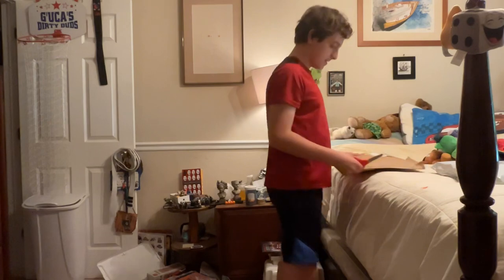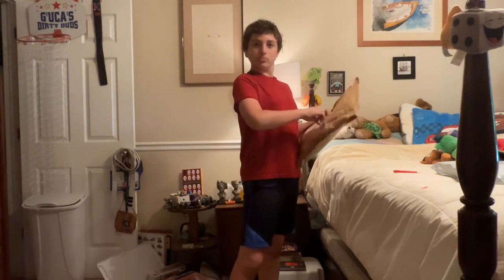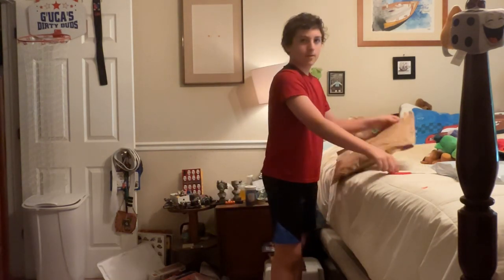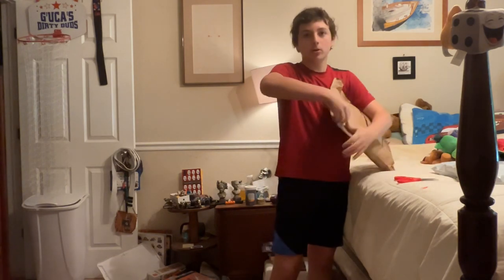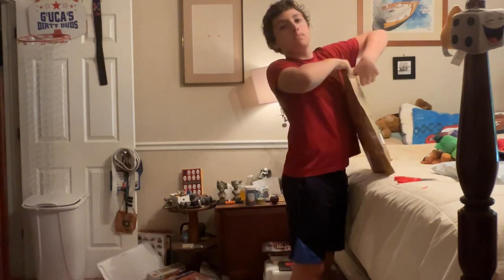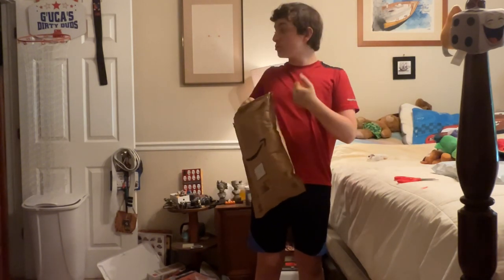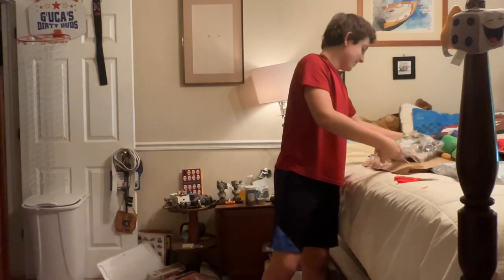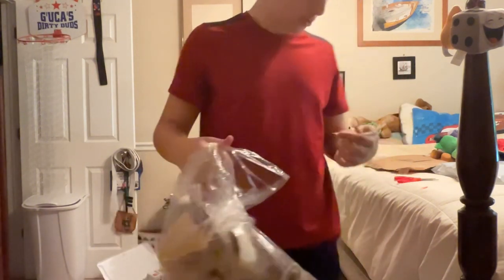I'm going to be reviewing the mask first, so this shall be fun — my first time opening it. I'm going to open this up and then show you guys. I kind of want to be careful not to hit the mask because it's close to the edge. Oh, that looks good so far!